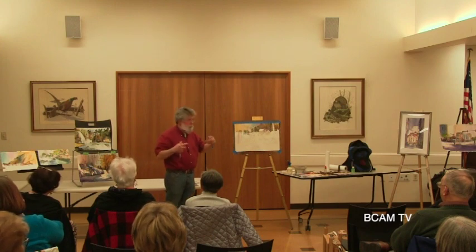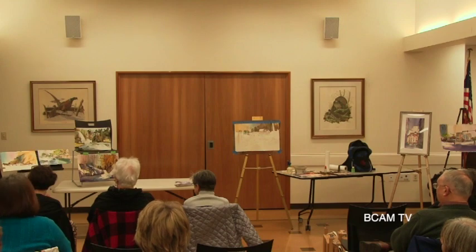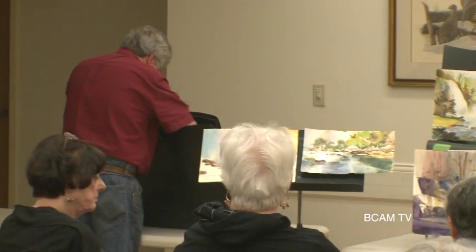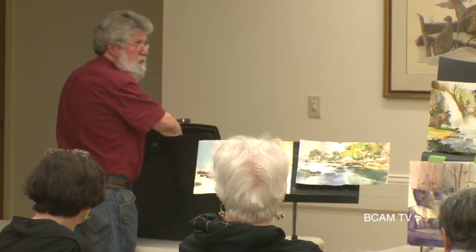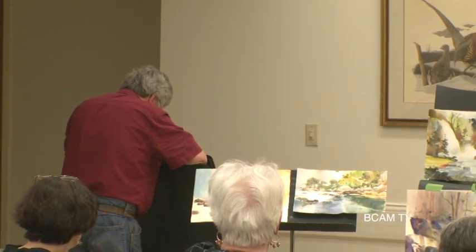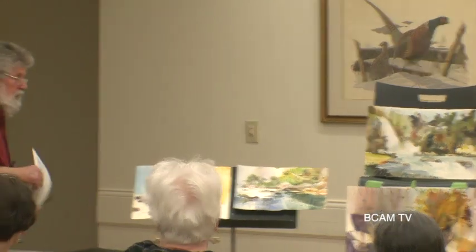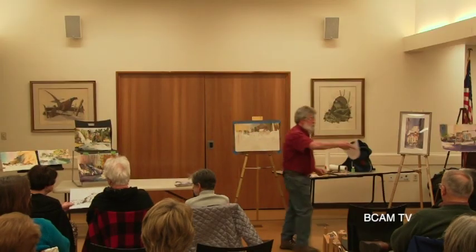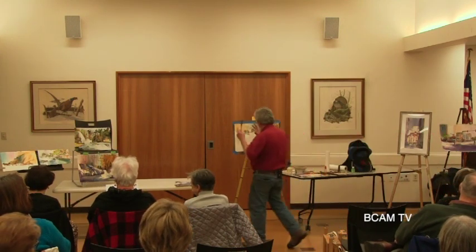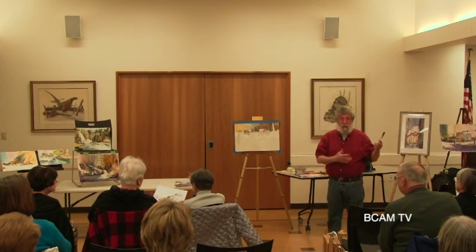I do have a drawing here that I did - this is what it started with. You can pass it around. That's generally how I'll start - I'll do a sketch first. I do a lot of drawing and I love drawing in black and white. Sketching is basically the major part of painting. From my perspective, if you can't draw, you'll never be able to paint.